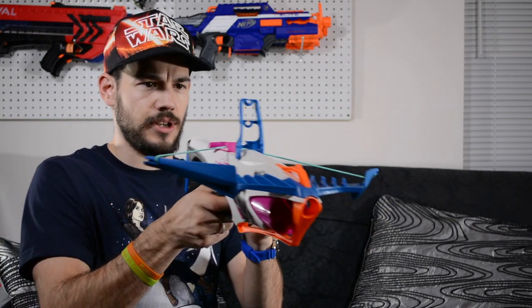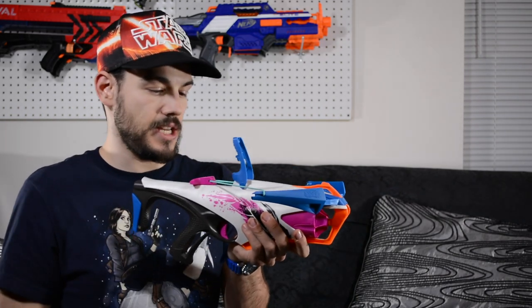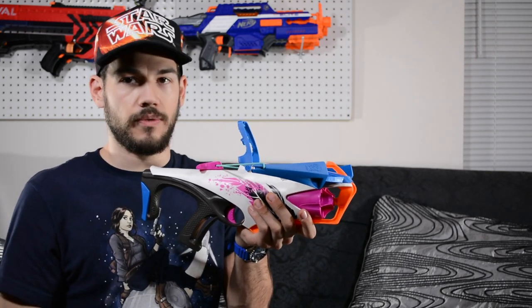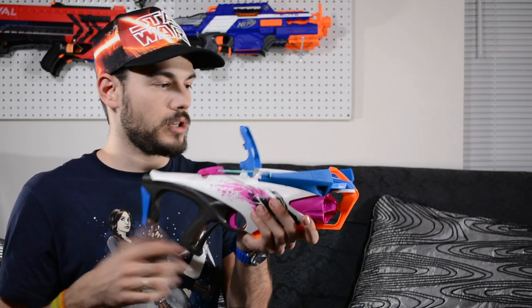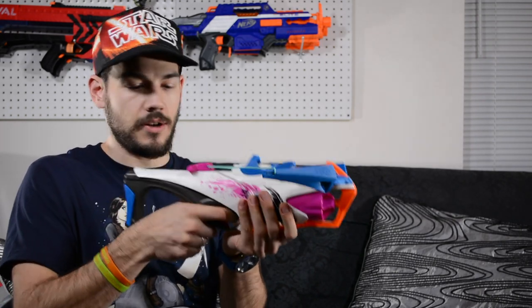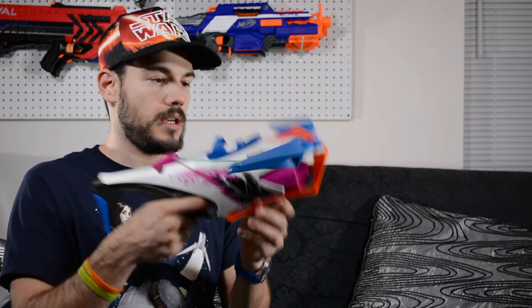There's this flip-up sight which is kind of interesting — it has three levels for angling your shots. So if you want a flat shot you use the bottom notch, then a slight angle in the middle, and full angle at the top. That makes sense since it's styled as a bow. I really like the shape of the bow arms; it's a cool look for someone into a crossbow-style blaster. I think this is a pretty neat blaster — not tiny, not huge, and it looks pretty cool.